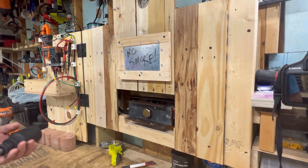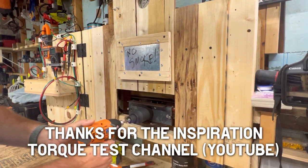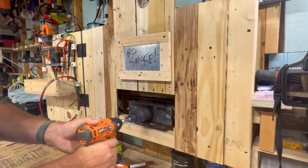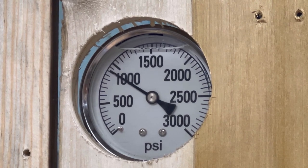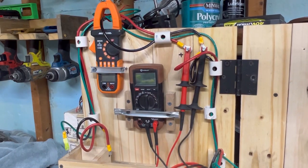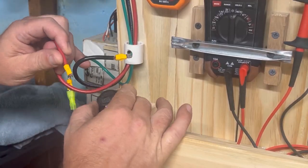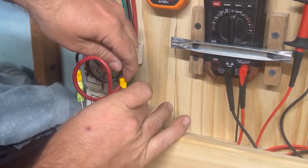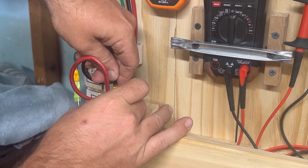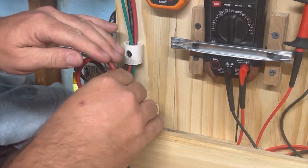I built this hydraulic tester so that we can test the power of impact drivers and impact wrenches by having them tighten a bolt against two hydraulic rams and putting pressure in the hydraulic system. It's measured with a gauge so we can see which one is the strongest. I've also added electrical components and wiring to measure the voltage and amperage from the battery to the tool, giving us the watts the tool is using. That doesn't tell us which tool is most efficient, but it does roughly tell us which tool is the most powerful.